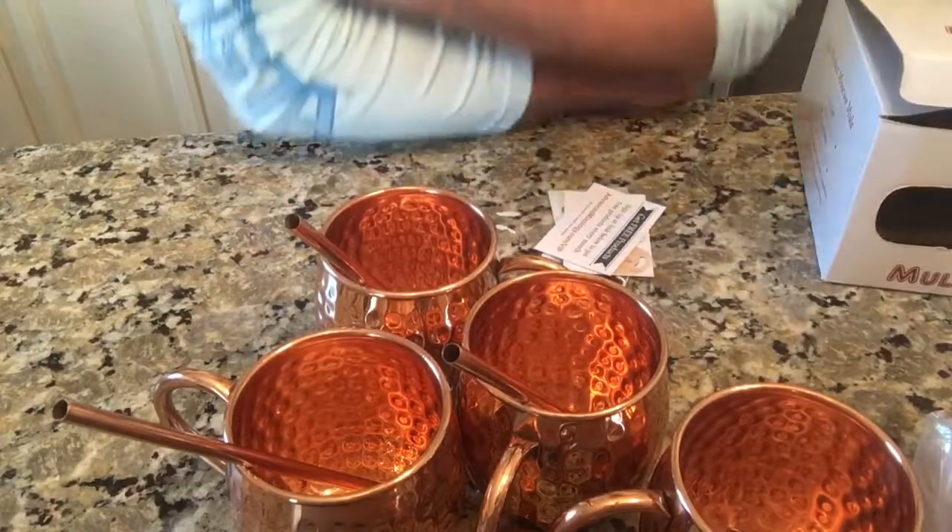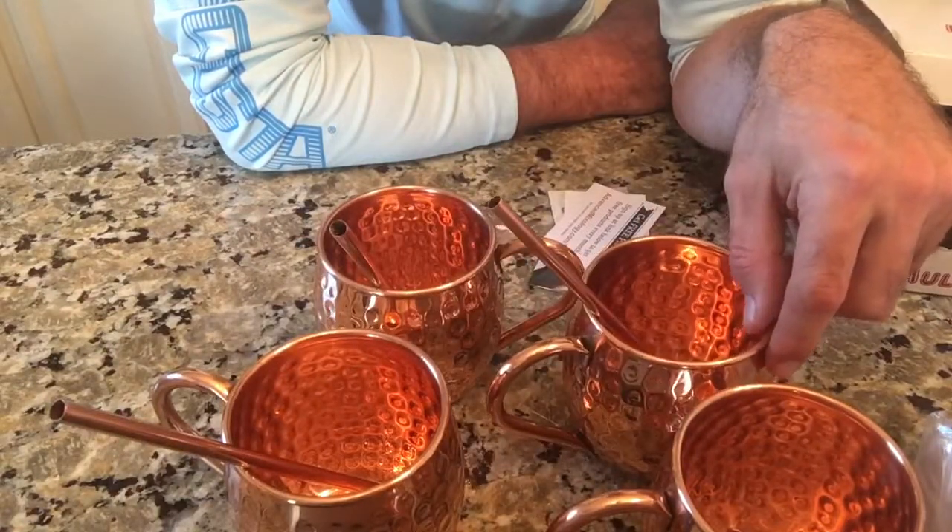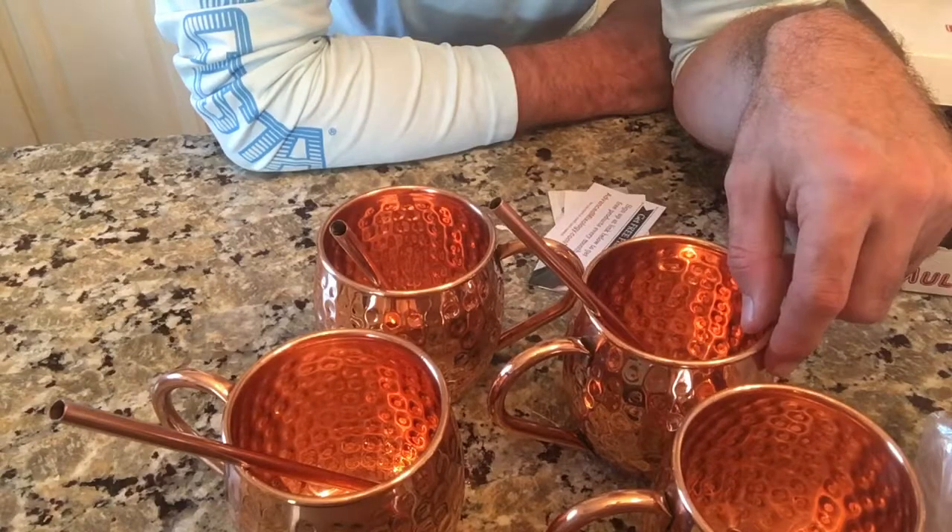That's what comes in the Mule Science four-pack of Moscow Mule mugs. I'm Alan from Damn Good Reviews — thanks so much for watching. Make sure to like and subscribe, click that little bell icon to stay up to date with everything we do, and we'll see you soon.